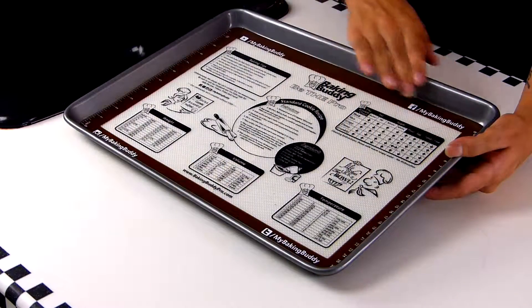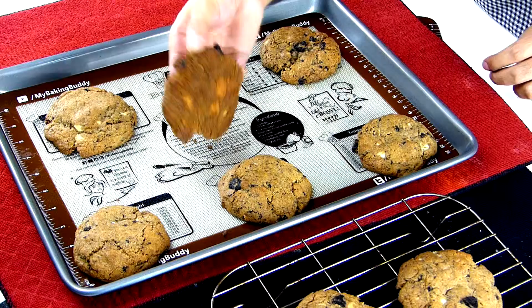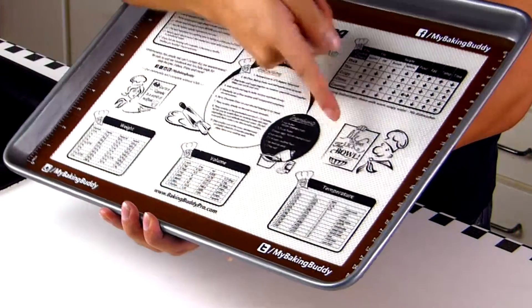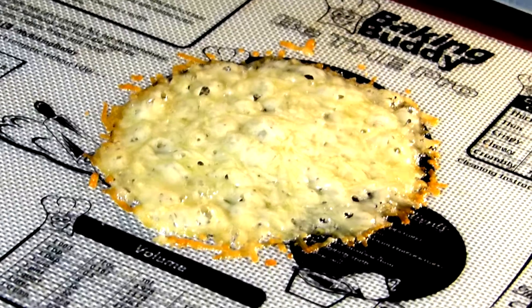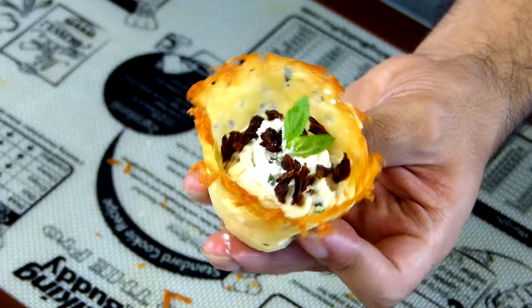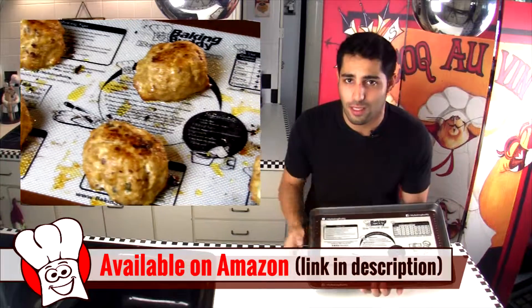Now this right here is the ultimate baking hack. Your Baking Buddy is going to completely revolutionize the way you bake. It's a non-stick silicone surface for your baking pans that provides you the perfect medium to bake on. It also has everything a baker needs like measurements, metric conversions, and a standard cookie recipe printed right on the surface. The silicone evenly distributes heat so that you get the same quality of baking that you could only get with an expensive industrial oven. You can click right over here and watch a quick video that shows you all of the other amazing things your Baking Buddy can do.